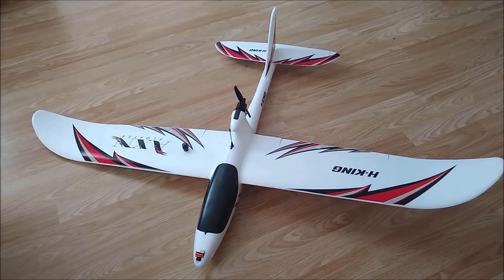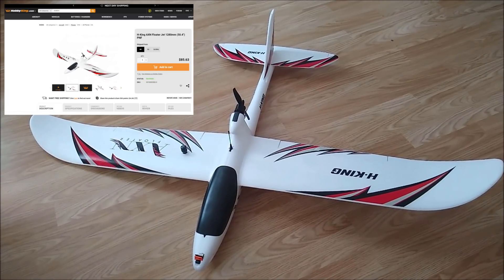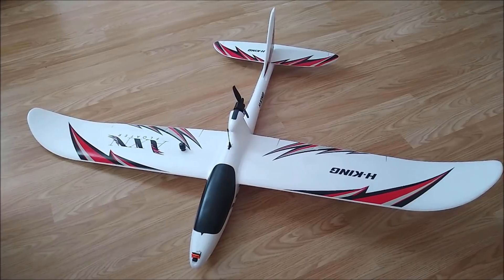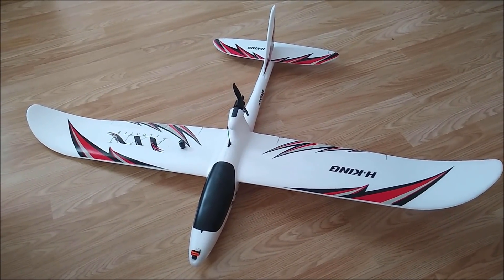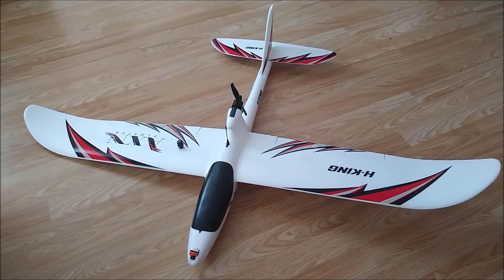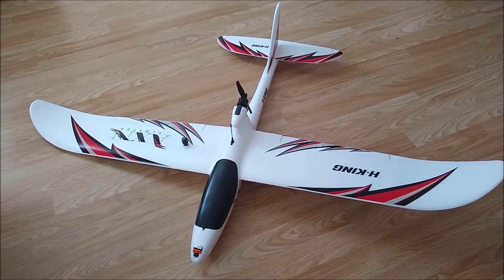Hey guys, so this is my newest aircraft — the AXN Floater Glider from Hobby King. Like I do with all my aircraft, I have installed INAV in this one, but unfortunately I didn't manage to document the build process. So rather than doing a step-by-step build video, on this one I'm going to do a build overview instead.